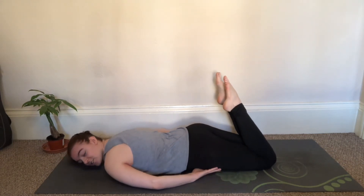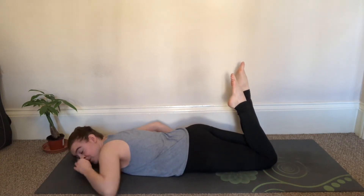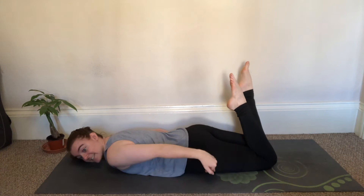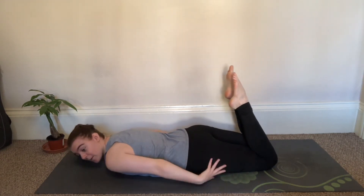If you feel a stretch already here in your quads, in the front part of your legs, that's perfectly fine and you are more than welcome to stay right here and not go any further. This is one modification to build up to the pose.